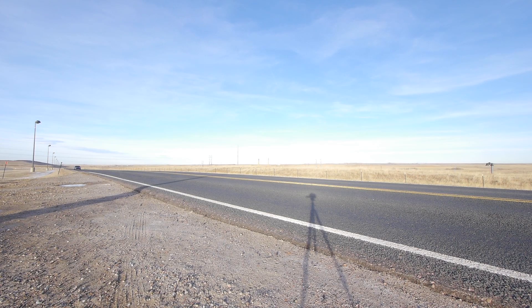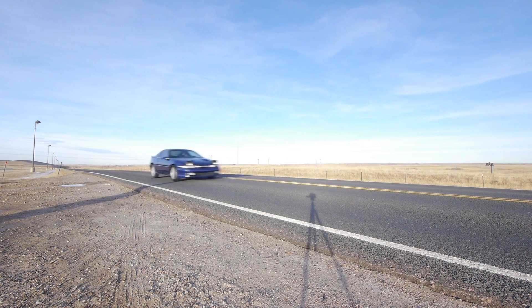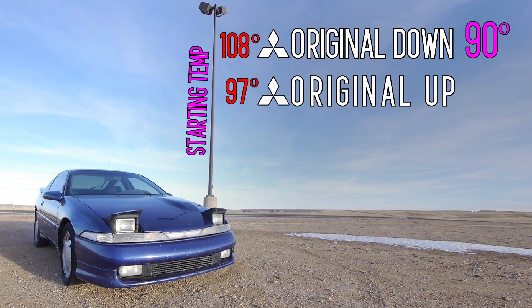Next we'll do the same two minutes at 50 miles an hour with the headlights up. Intake temps at the start of this run were 97 degrees. Halfway through they were down to 93 degrees, then ended at 86 degrees, and the lowest point of the run was 85 degrees. This is a really interesting bit of information — even if you don't have a modified front lens, if you have a 90 or 91 DSM you're gonna get colder intake temps with the headlights up. So if you're racing, pop those headlights up.